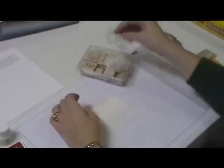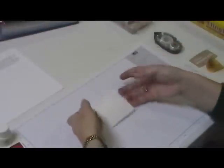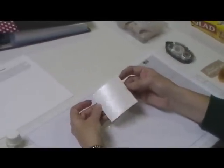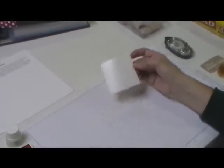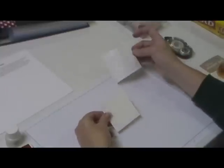Now this is going to look different every time you do it, depending on how much paint you get on. But it's going to give that pearlized background. You're going to set that aside to dry, but I have one already dry here.